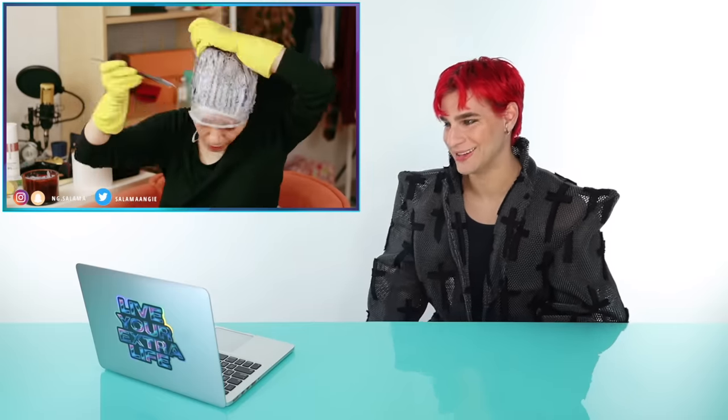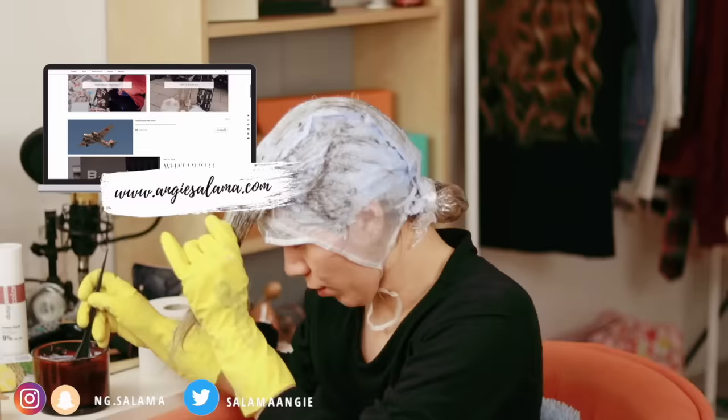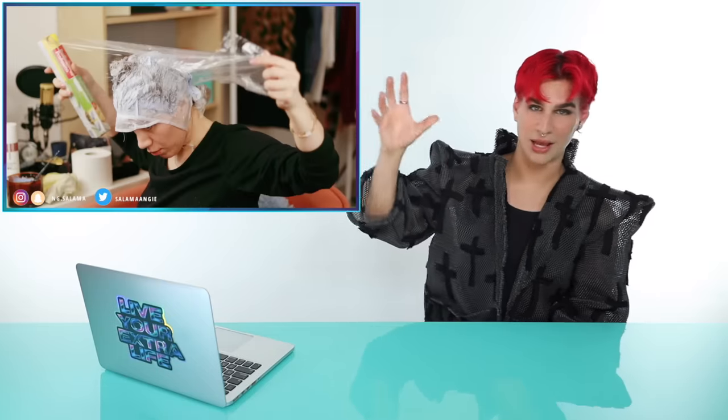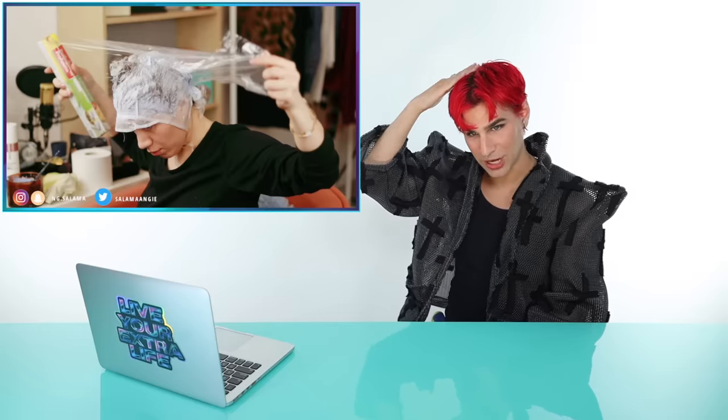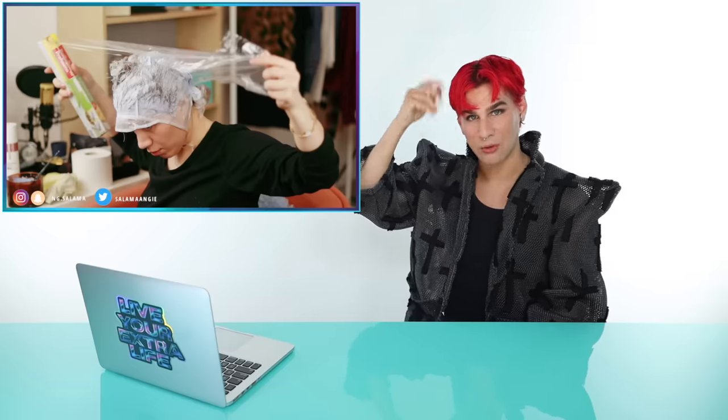We're going in with the lightener and her hair is quite thick. She has a lot of hair coming out of that cap. This is just not a very precise way of applying lightener — that's a lot of hair to just apply lightener to all at once, so that scares me. I feel like she's gonna get spotting or something. You also have another thing to worry about with cap highlighting, which is bleeding through the cap. If you put lightener directly on top of the cap and smush it in, it's gonna end up on your roots and you're gonna get like zebra stripes.